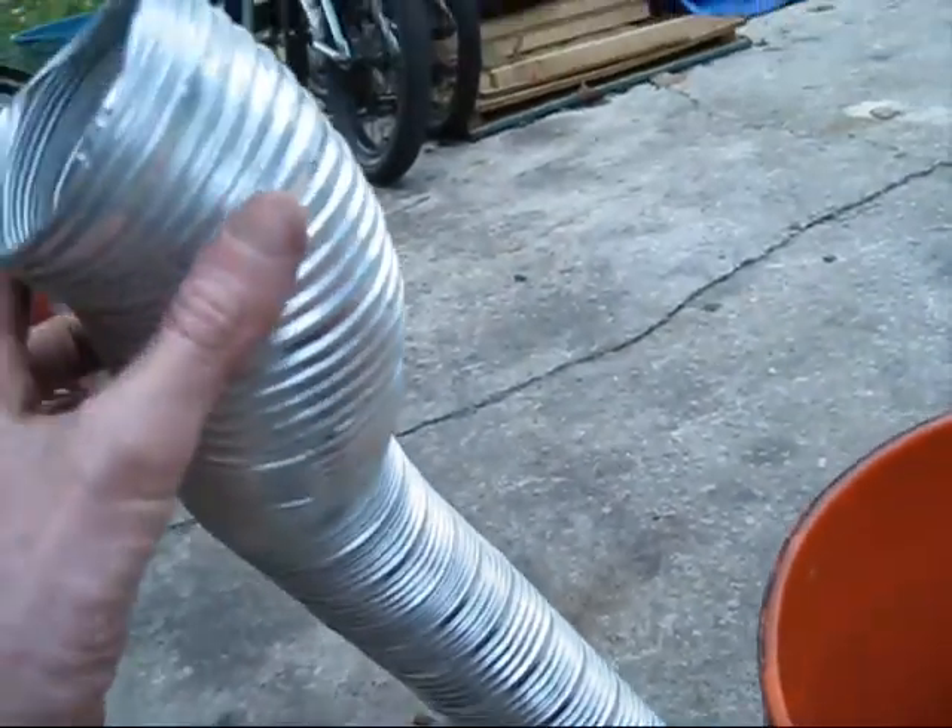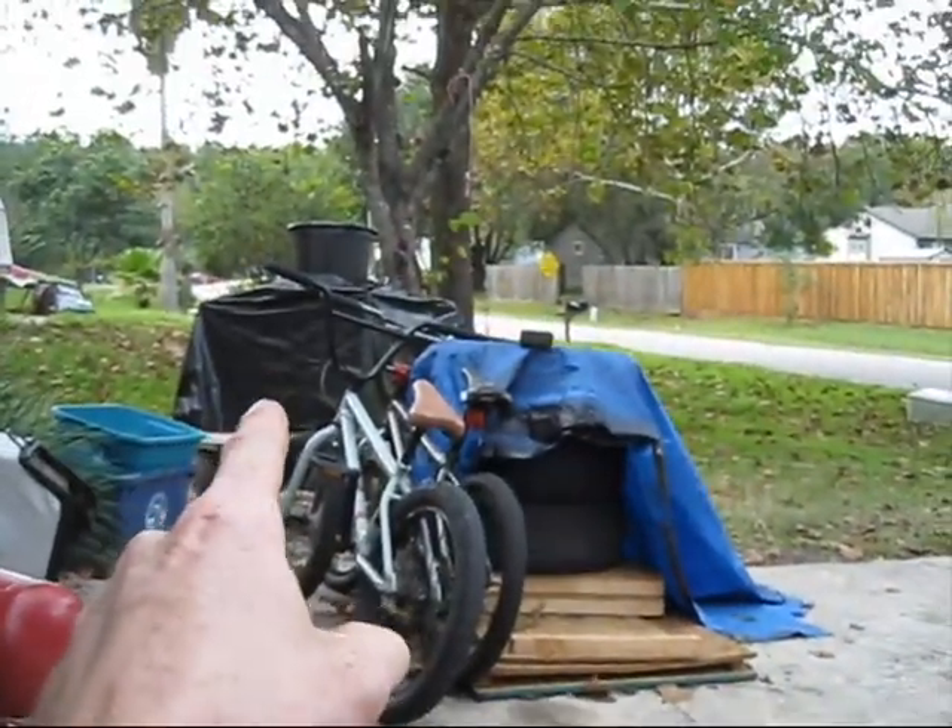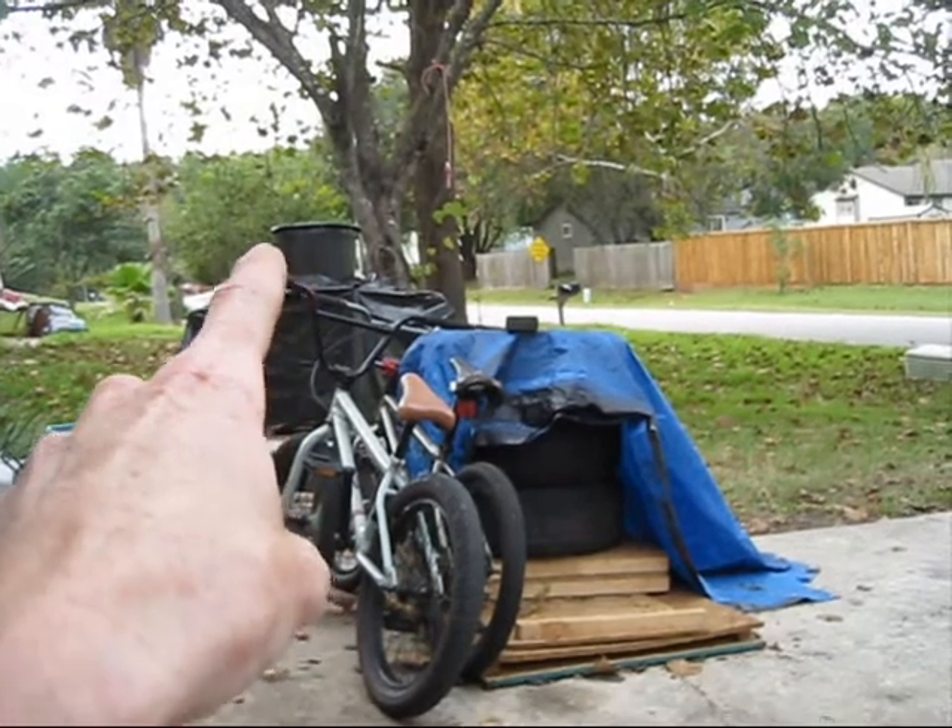This one has a bit of ducting on it because it normally goes in there and is used to fill up a bucket with fog to make it look kind of like a boiling cauldron.